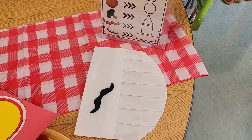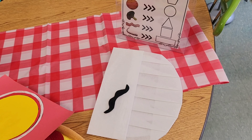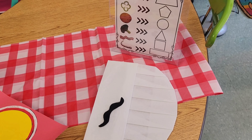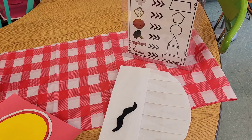When students came into the classroom, their tables were decorated with tablecloths and they had clipboards. I also gave them a hat and a mustache, so they really enjoyed getting into character as a restaurant owner.